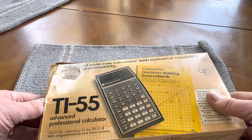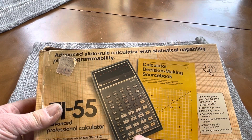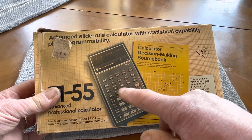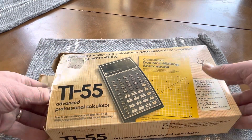So I'm going to open it up here. This one has programming capabilities, as you can see here, and a lot of scientific functions.